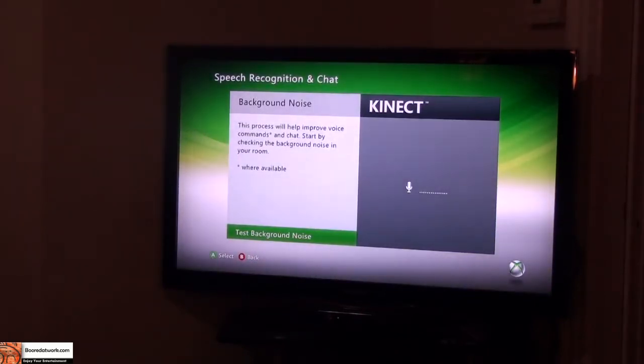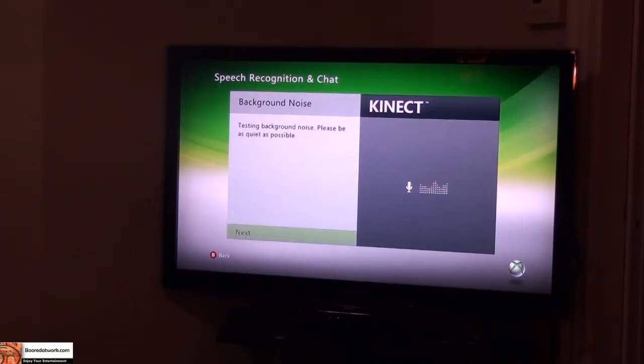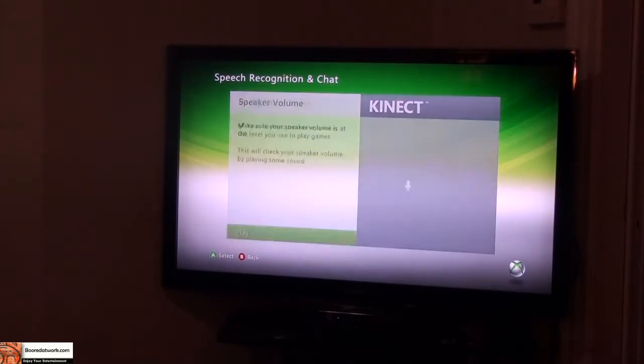Background noise — it tests background noise, so you hit A. You can see it's testing as I speak and it goes up. My room is too loud, so I hit Retest and I'm going to keep quiet. Noise level is okay, so I hit Next.